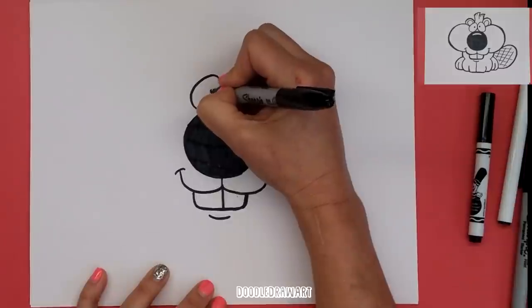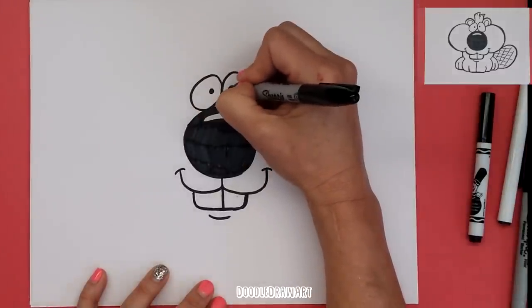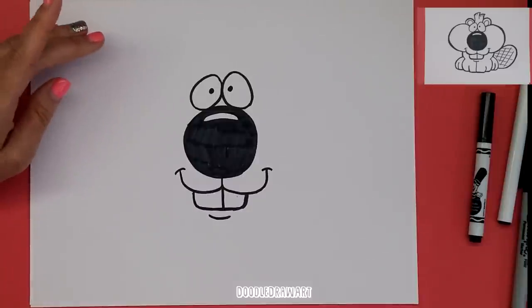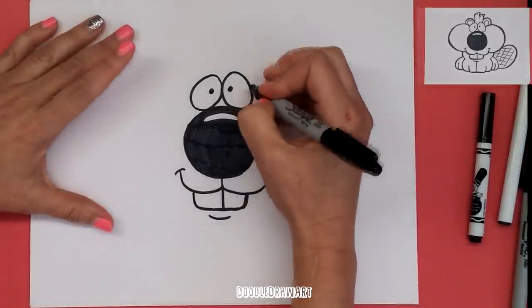Ta-da! And then we make the eyeballs just like this, looking at us. It's starting to look more like a beaver now. Excellent.